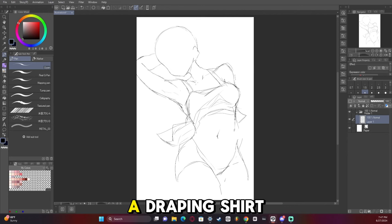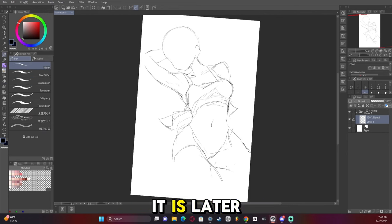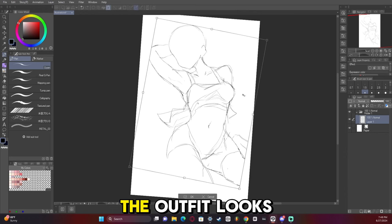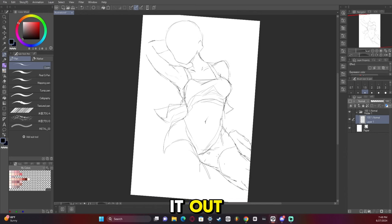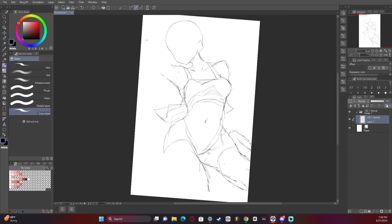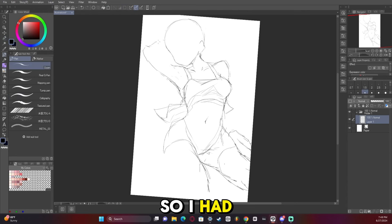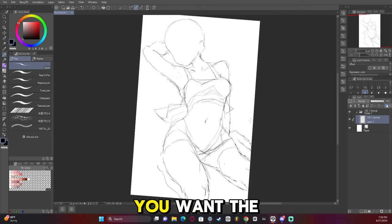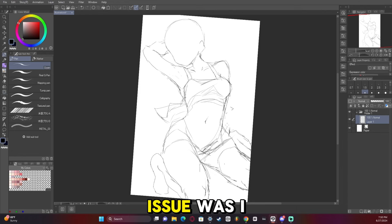I went for kind of a draping shirt. I might end up having to change what it is later because I'm not quite satisfied with how the outfit looks, but I'll figure it out. I had to focus on the knees, which is really important for a kneeling artwork — you want the knees to be present. I think my issue was I covered them up later, so that's kind of rough.